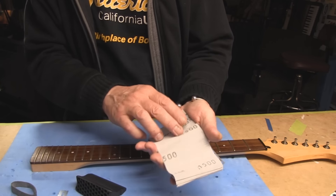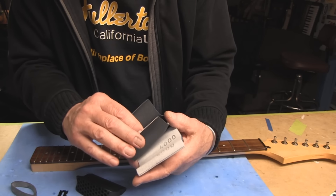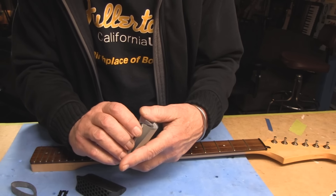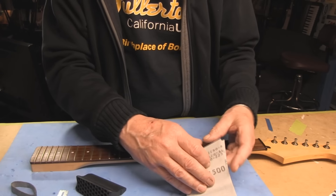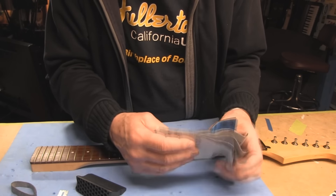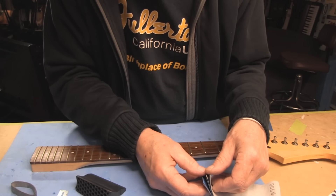I have stuff that goes right up to 7,000, but they've got in here 1,500, 2,400, 4,000 — and I think they go up to 8,000. So that's cool. I'll start with the most coarse.